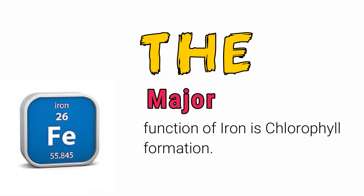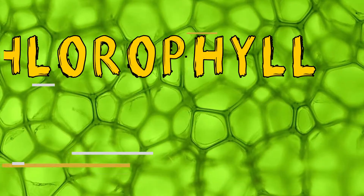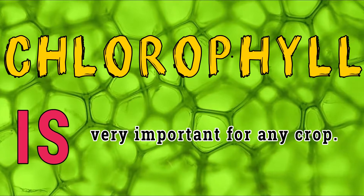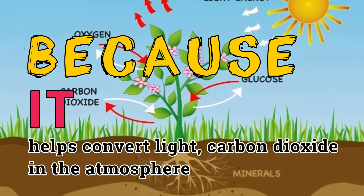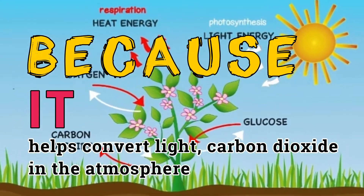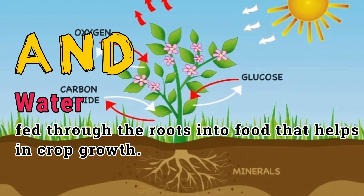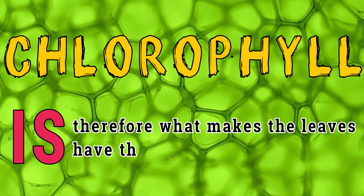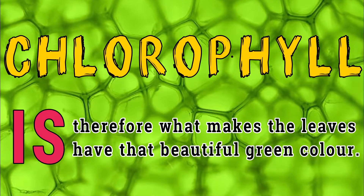The major function of iron is chlorophyll formation. Chlorophyll is commonly known as the green coloring matter. Chlorophyll is very important for any crop because it helps convert light, carbon dioxide in the atmosphere, and water fed through the roots into food that helps crop growth. Chlorophyll is therefore what makes the leaves have that beautiful green color.